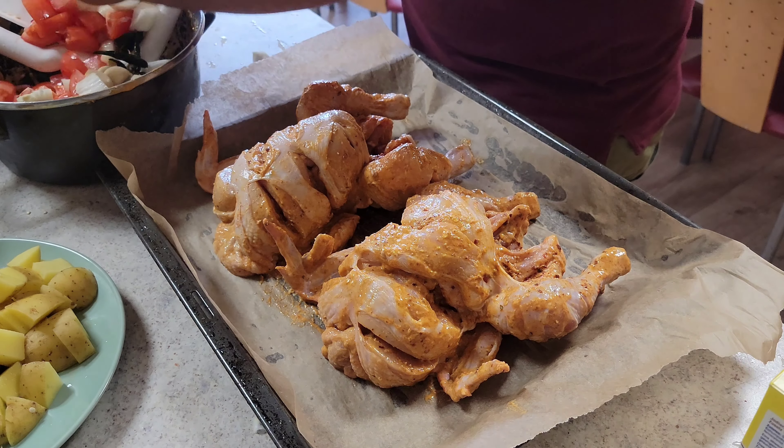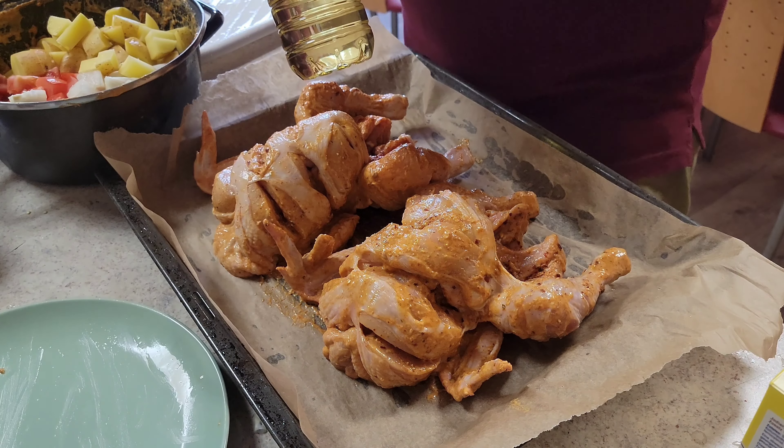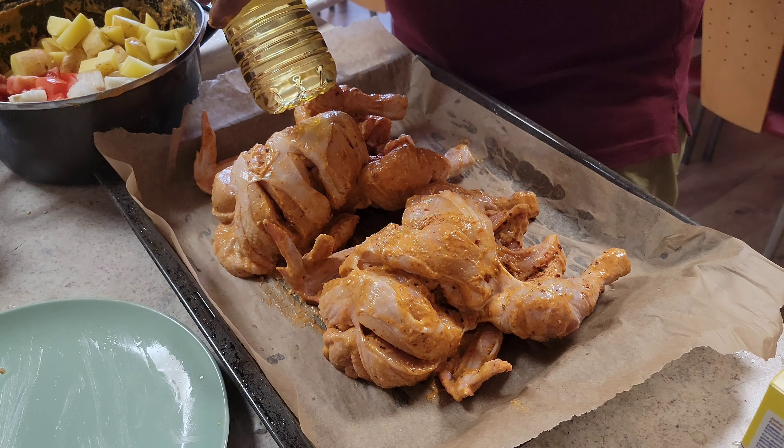The red chili flakes you are seeing, I'm using them. I'm using them from Karachi, and there are great spices available in Karachi.